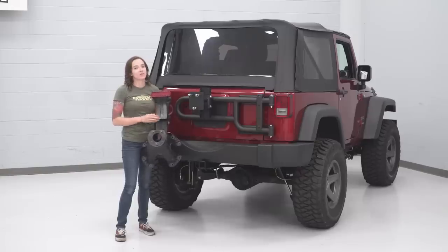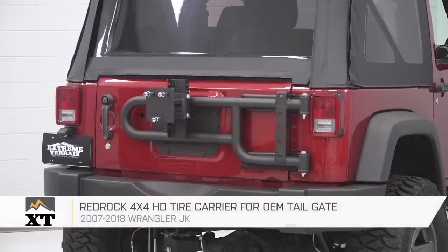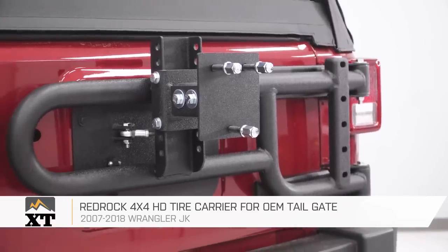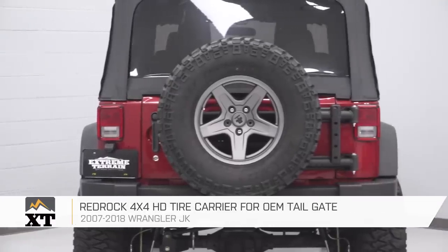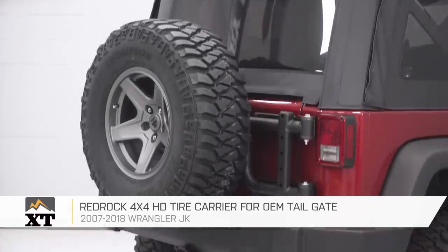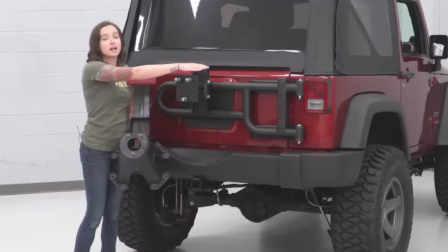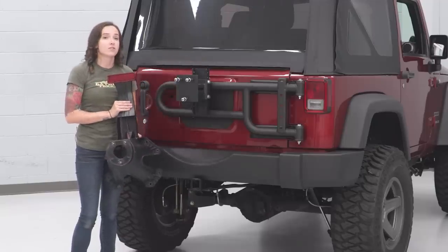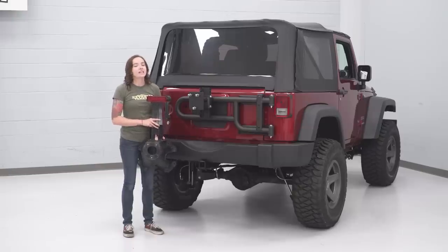Now that our tire carrier is mounted, let's put it side by side with our factory tire carrier and check out some similarities and differences. Right off the bat, the RedRock tire carrier is quite a bit beefier than the factory one, specifically to hold a larger wheel and tire. There's a ton of adjustability in both directions, and it has a different mounting point — the factory mounts to the center of your tailgate, while the RedRock mounts out to the side where your hinges are. This is really going to take a lot of stress off your tailgate. One thing to note: this tire carrier does not include a third brake light, so if you want to keep your Jeep street legal, look into an aftermarket option.